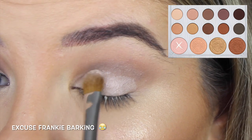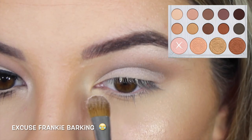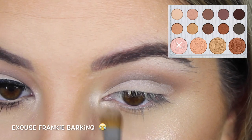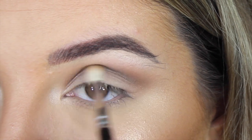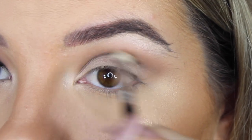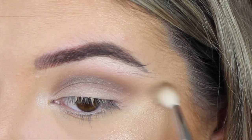Then I'm taking the bottom left highlighter shade and placing that on my brow bone, all over my lid, and also in my inner corner. Then I'm grabbing more of the dark brown shade and adding it back to my crease because it lost some color. I'm probably just going to be blending for days, so I'm just going to show you what I'm doing.